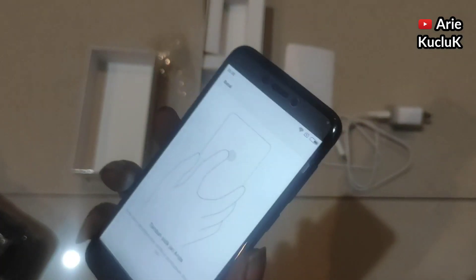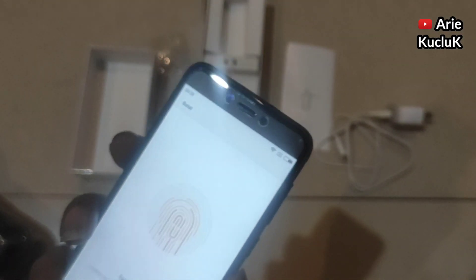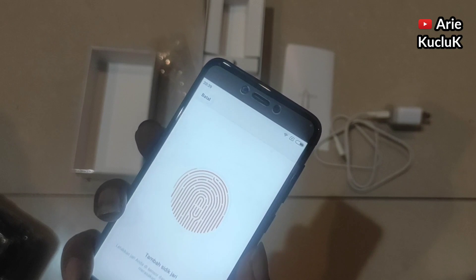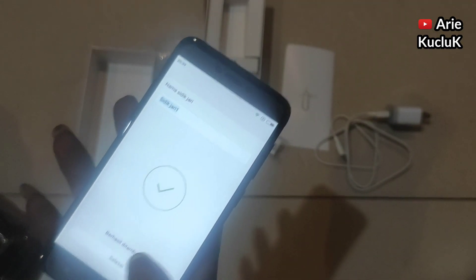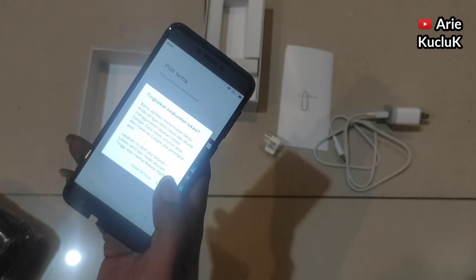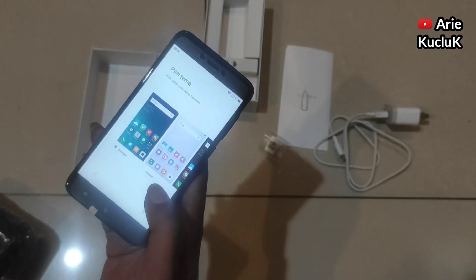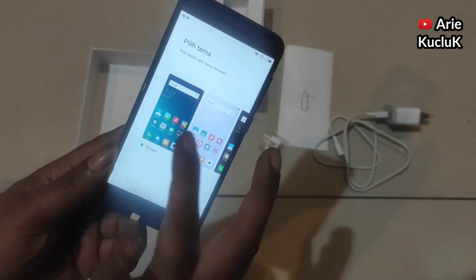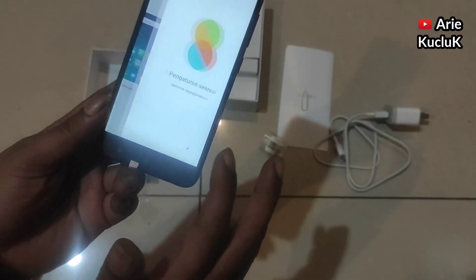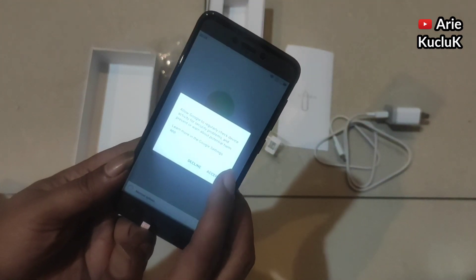Dan HP Xiaomi Redmi 4X ini sudah menggunakan fingerprint. Untuk posisi fingerprint berada di casing belakang. HP Xiaomi Redmi 4X ini sudah mempunyai 2 slot SIM card, dan dua-duanya sudah bisa 4G. Dan untuk penambahan memori eksternal, dia bisa menggunakan microSD.